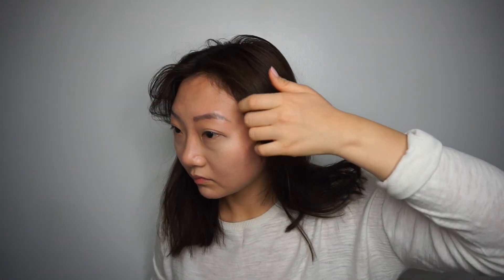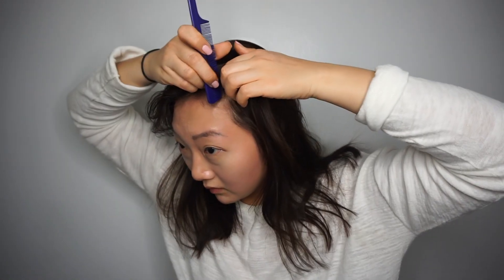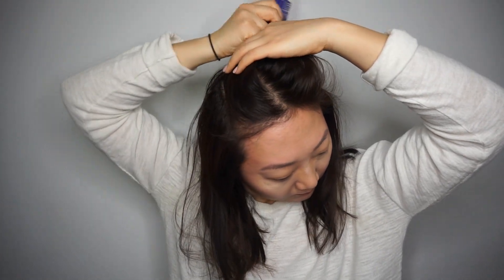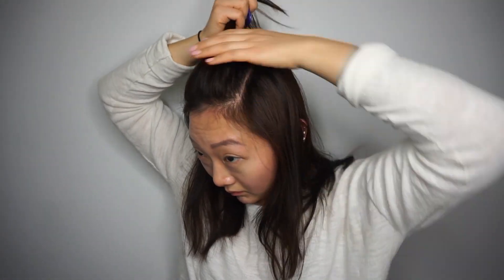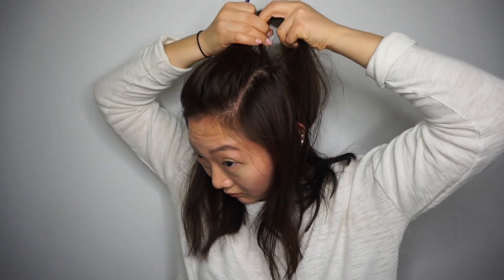And then I let down my hair. As you can see my hair still looks kind of flat, so I add more subtle layers. Let's go from the edge of this eyebrow to the edge of this eyebrow. If you're unsure of how far back you should go, I would say use the palm of your hand as a reference.